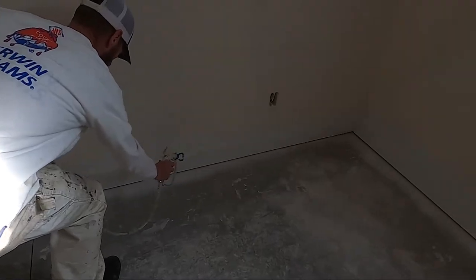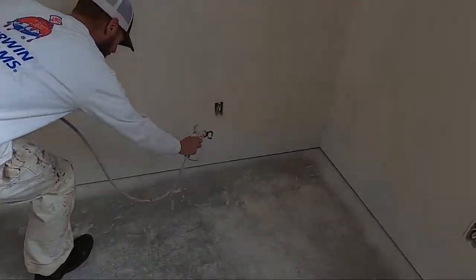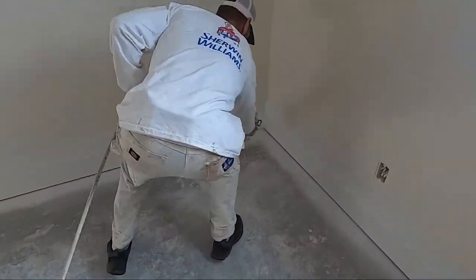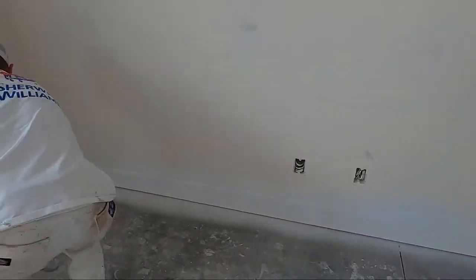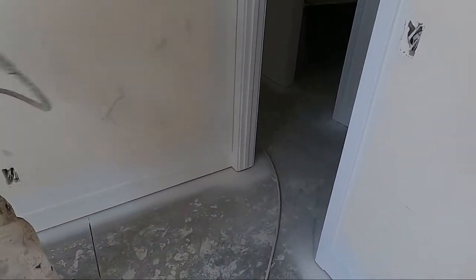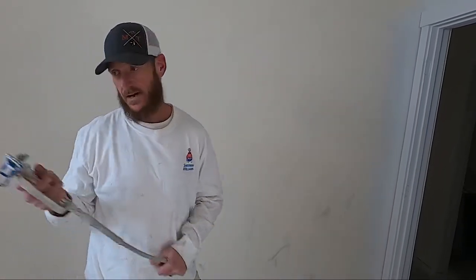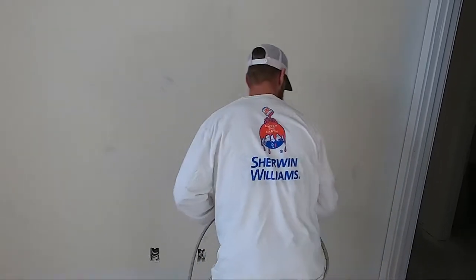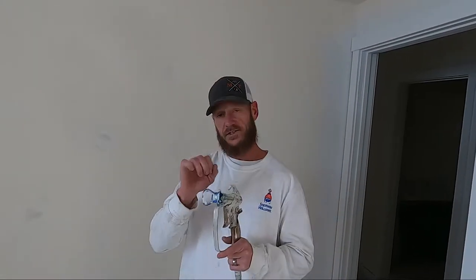You never stop directly on the trim or start directly on it. I never started or stopped on the actual trim itself — anytime I started and stopped, I was off the trim. If you don't do that, you're going to get spits on your trim and it's not going to be smooth.